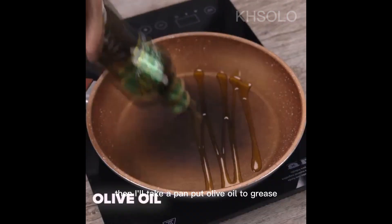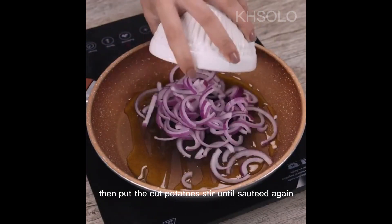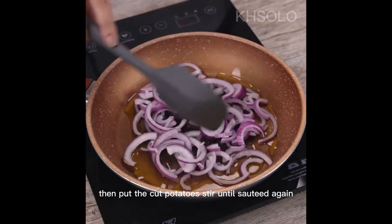Then I'll take a pan, put olive oil to grease, add the chopped onion and stir until sautéed. Then put the cut potatoes and stir until sautéed again.